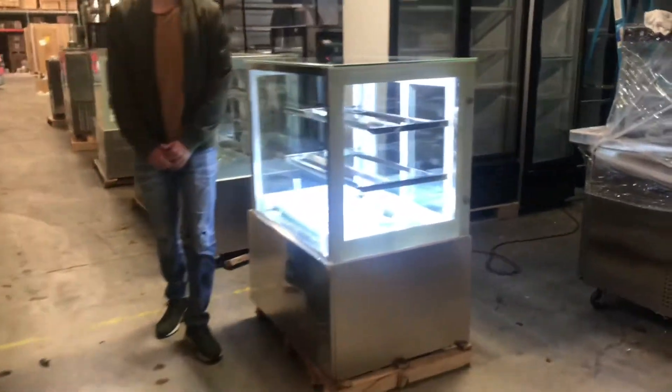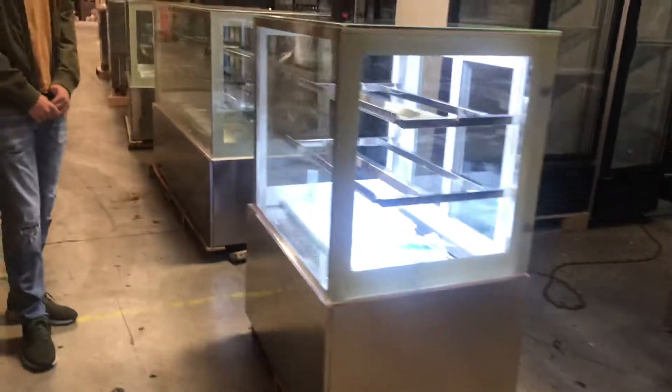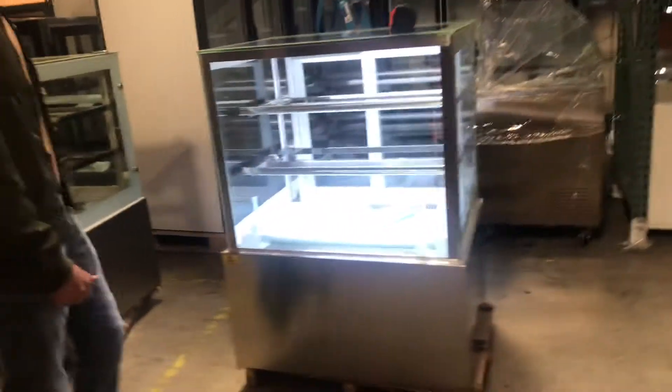Hello everybody, today we're going to go ahead and demonstrate a brand new 36-inch bakery belly pastry cases. These cases are going to be refrigerated display cases.